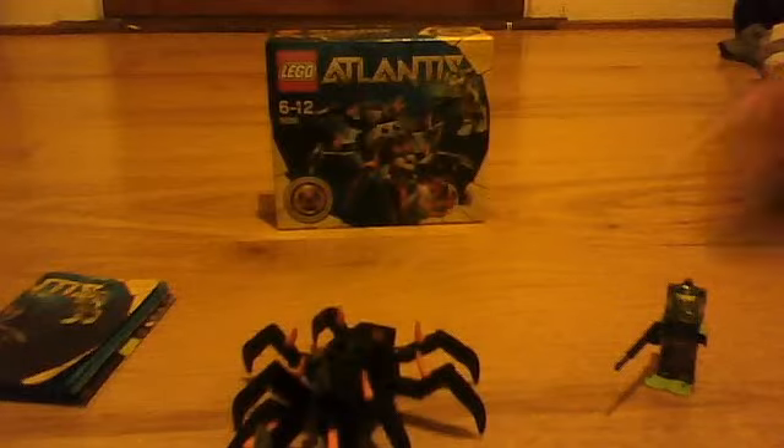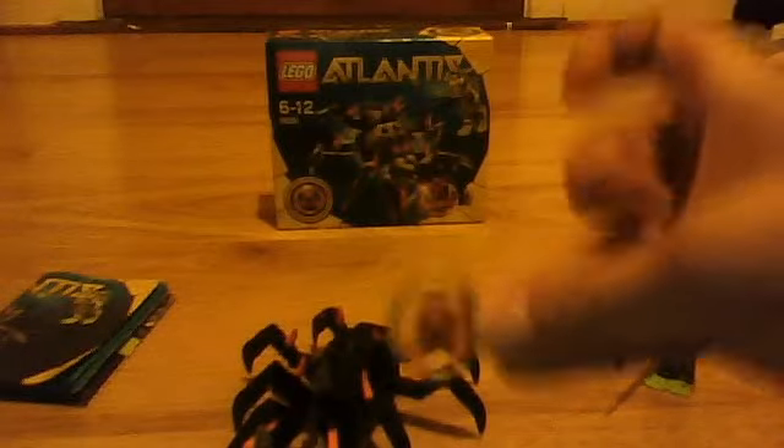And these things here are not printed on — they're stickers. And you get pencils on it. And also here is the Lego Atlantis ring. Don't know if you can see that.